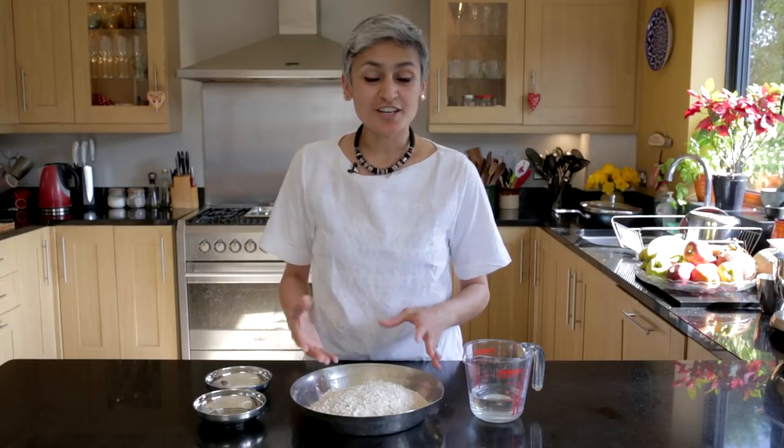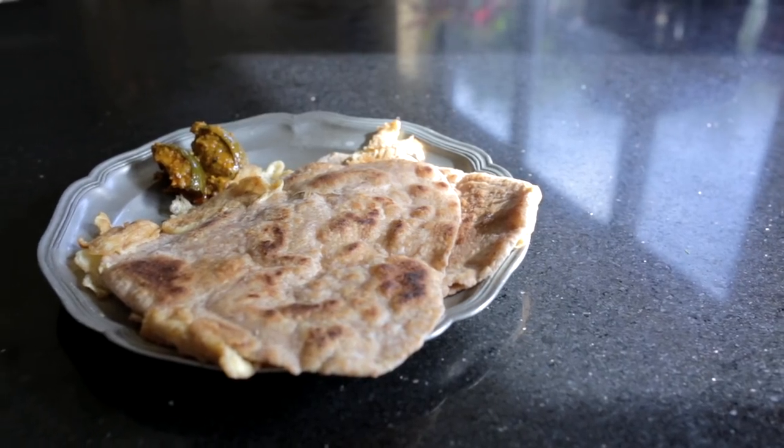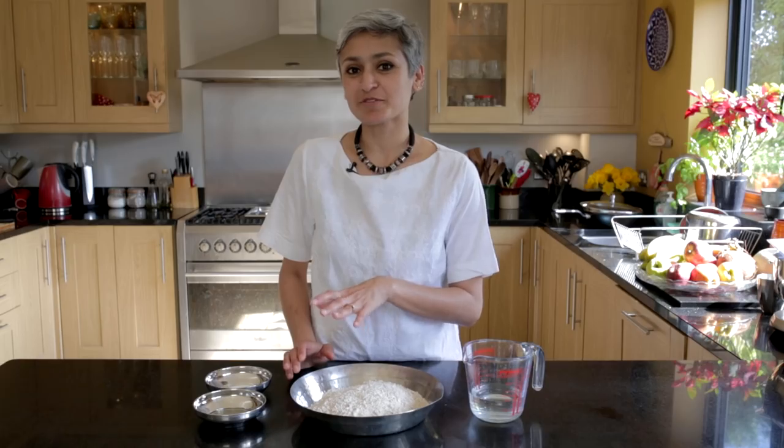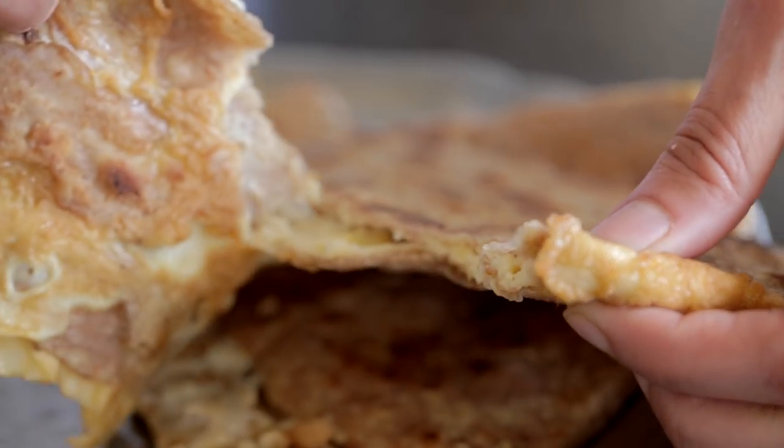We all have dishes from our childhood which we cherish, and what I'm making today is one of them. This would be a quick meal which my mom would prepare in minutes, and I'm so glad because my kids love it now. It's a simple egg stuffed paratha.